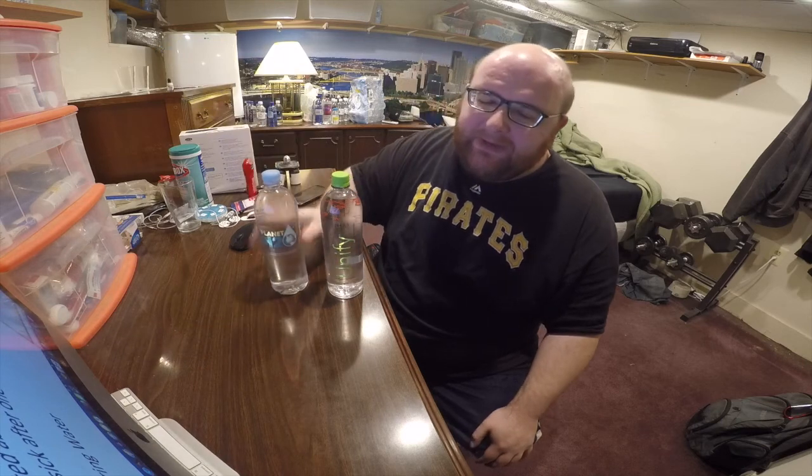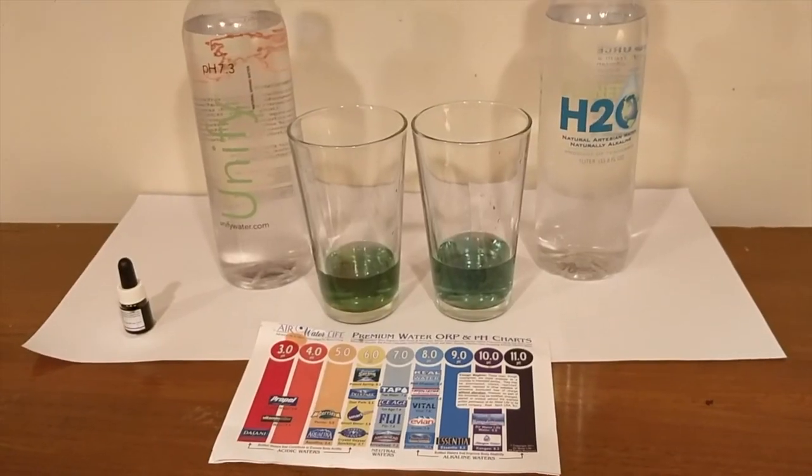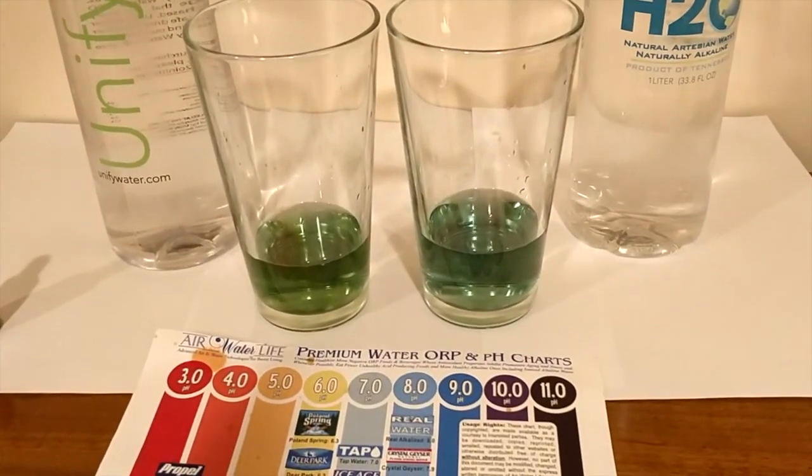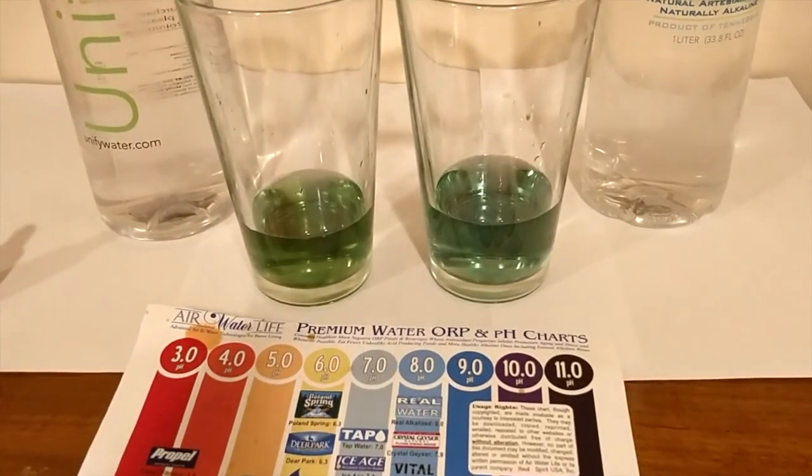These both also have a high pH level. Planet H2O claims to have an 8.3 pH level and UniFi Water claims to have a 7.3 pH level. Here are the results of the pH test. They both look pretty similar to me. I'm colorblind so you guys decide, but to me they both look like about an 8.